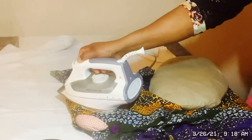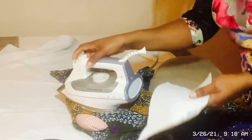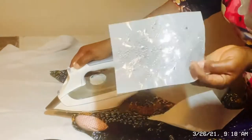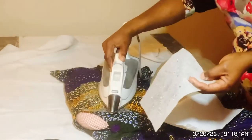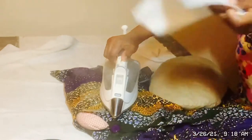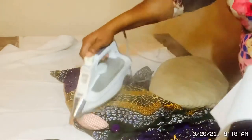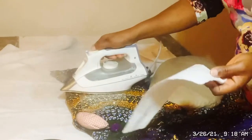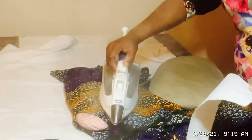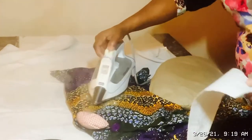If the fabric you are stoning is not heat friendly, you can use a paper towel. You place a paper towel just to protect the fabric, not the stone. Because the nylon backing needs heat for the stone to be transferred. So if you are using fabric that's not heat friendly, you protect the fabric by placing a paper towel on it before you place your steam iron, so that your fabric will not wrinkle or get burnt.